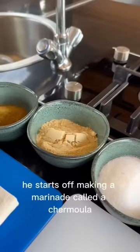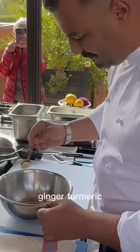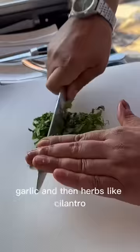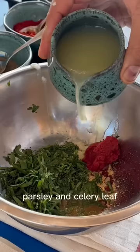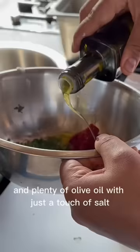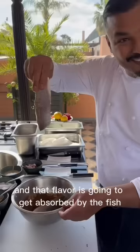He starts off making a marinade called a sharmoula with cumin, paprika, black pepper, ginger, turmeric, garlic, and then herbs like cilantro, parsley, and celery leaf. He added some tomato puree, lemon juice, and plenty of olive oil with just a touch of salt. There is a ton of flavor in this thing, and that flavor is going to get absorbed by the fish.